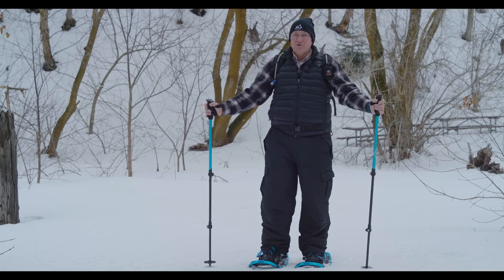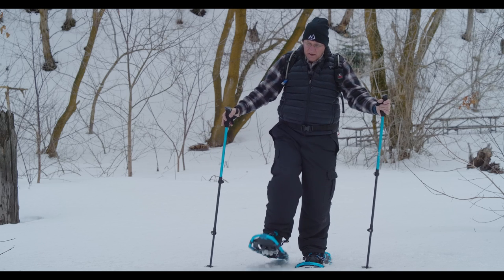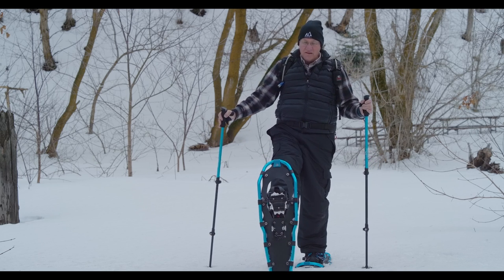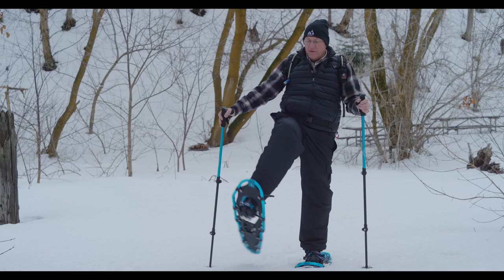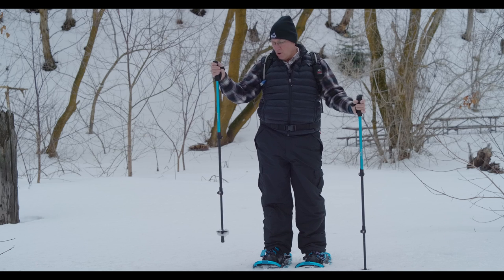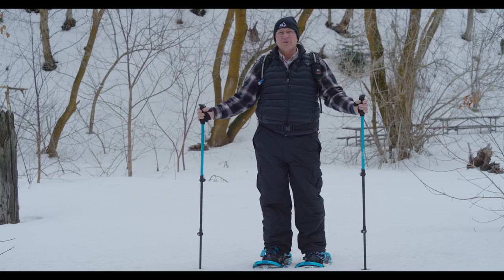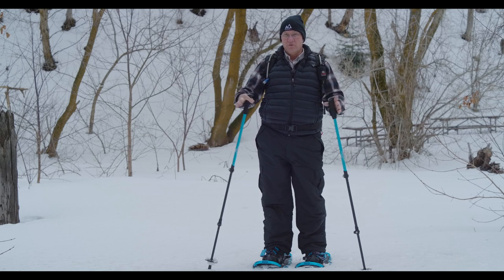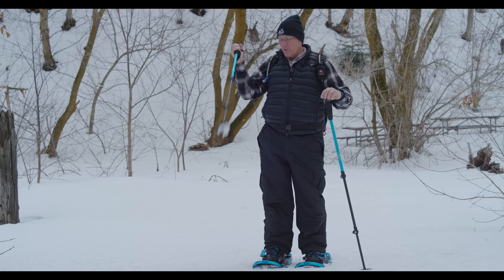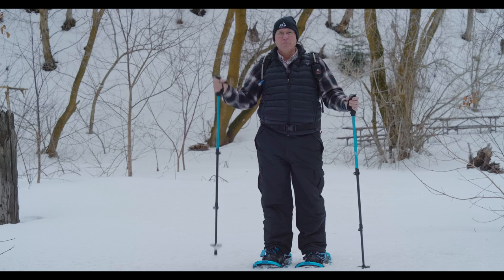All new modern snowshoes are very easy to use, and I love that the bindings move easily. These also have cleats on the bottom. The other thing to consider is trekking poles — you can use a ski pole, a trekking pole, or poles that came with your snowshoes. Make sure that when you're in snow like this, you have a basket on the bottom of your pole, as that just helps you with balance.